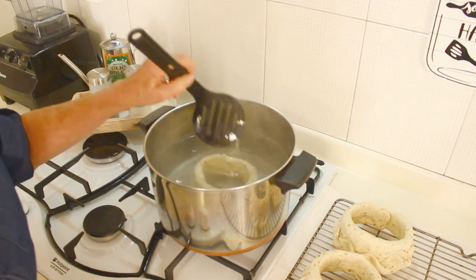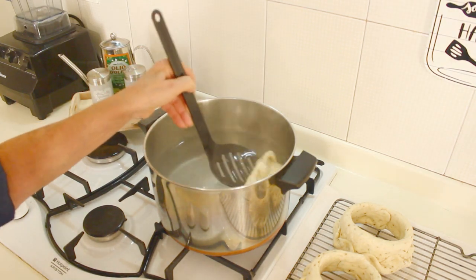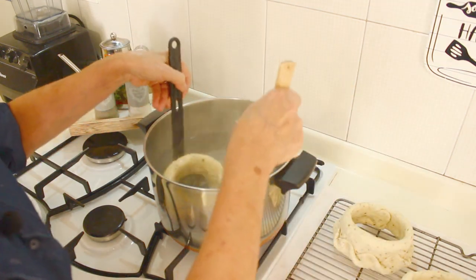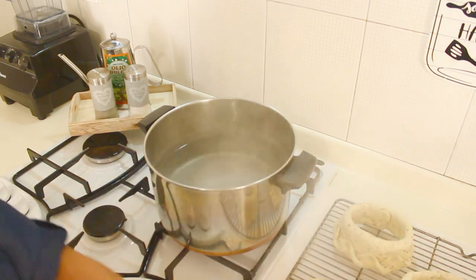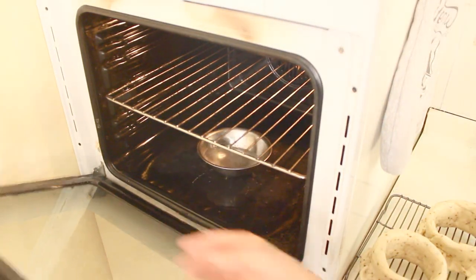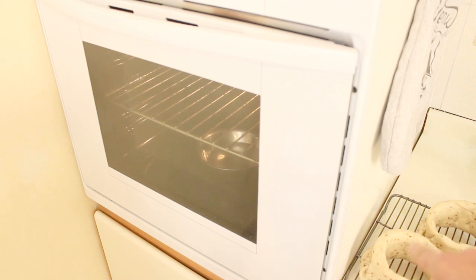There it is — it lifts from the bottom. This seals it like a bagel and gives it the shine. Pull it out very carefully because at this point it gets a little mushy, and place it on the rack. Continue with the next one. Then I take a little bit of that boiling water and put it inside the oven so those steam vapors will help make the ciambella crunchy.